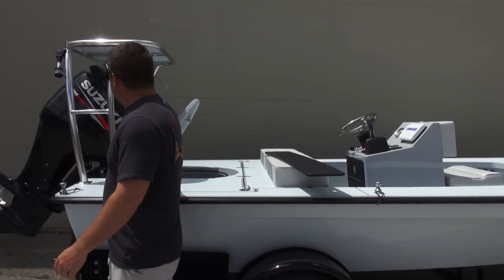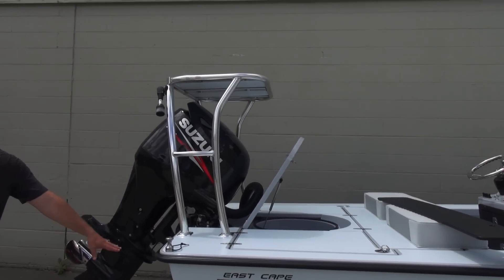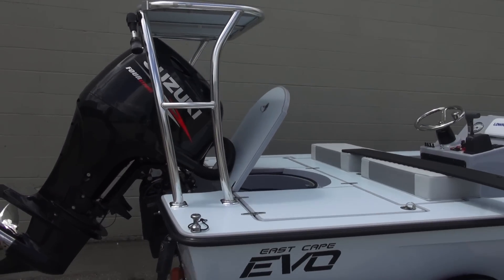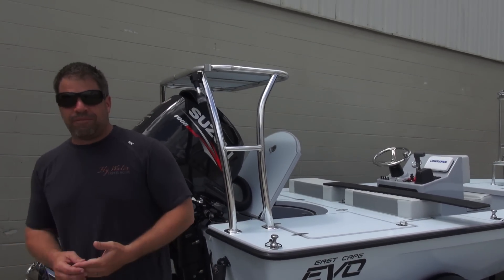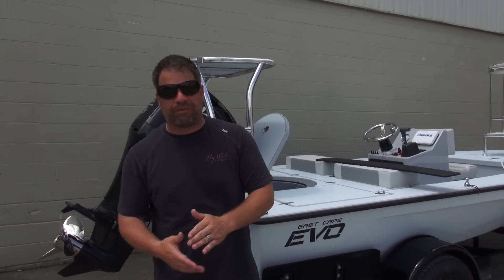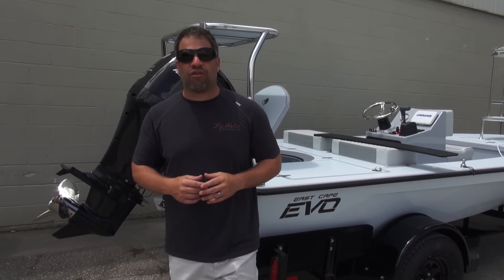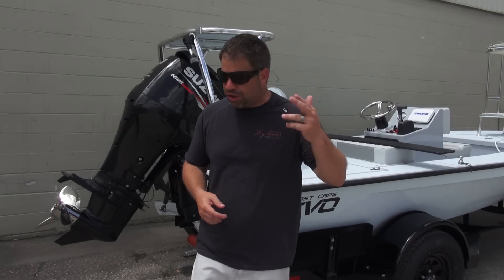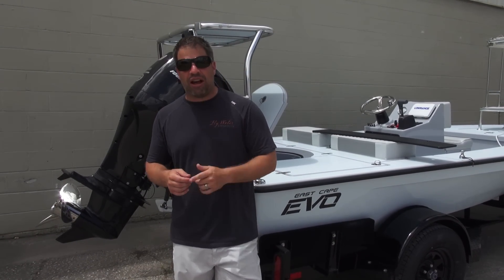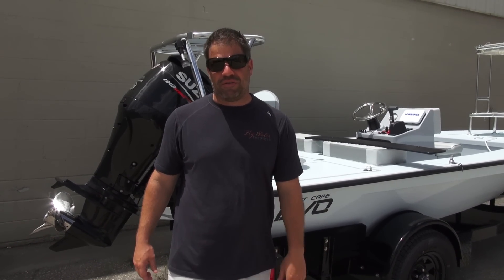90-horse Suzuki. He designed his polling platform. He also has in the back the structure scan on it, so he can read the bottom and know where he's going. Let's talk about his speeds real life: lightly loaded, high 40s to low 50s; heavily loaded, low 40s. This is a great vessel. So for all you captains out there, for all you fly guys, for all you tournament guys, we have you covered. East Cape Evo — you'll see pictures and video of this real soon. You guys take care.